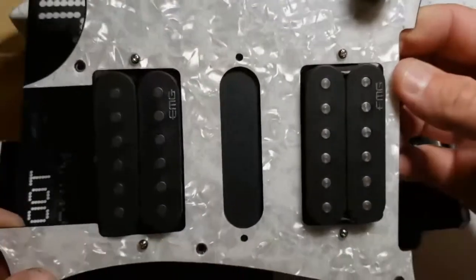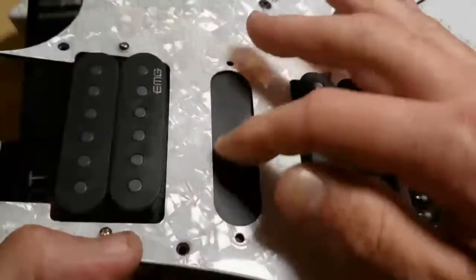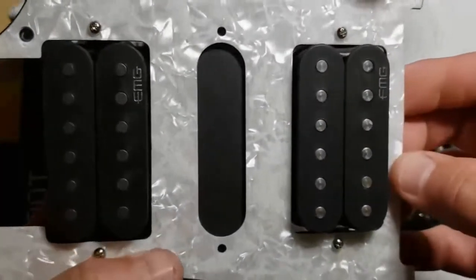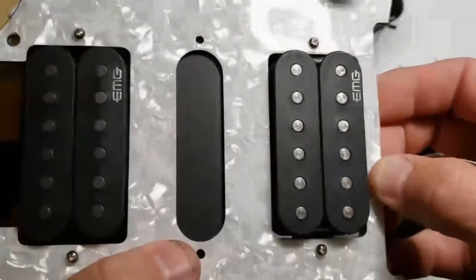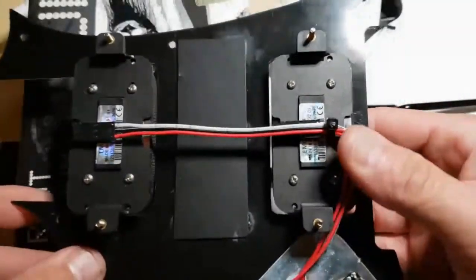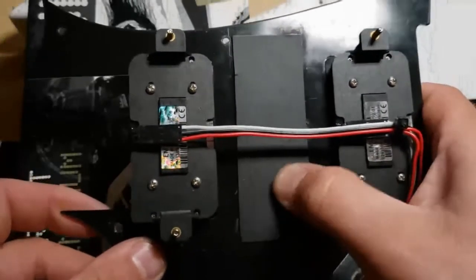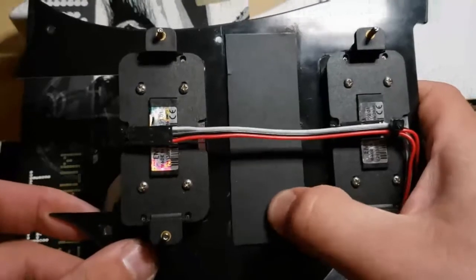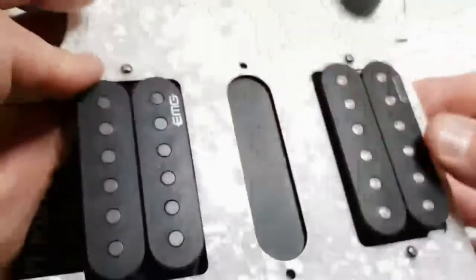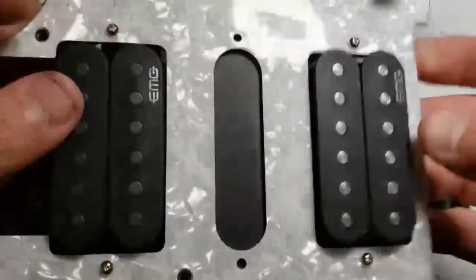I'm not a big center pickup guy — I never have been. My playing style when I'm picking means my pick always hits the center and I never use that center pickup. So what I did is I eliminated it and used a piece of guitar headstock covering — a matte black laminate piece — and I just glued mine on, eliminated the center pickup. It kind of makes it look like there's a pickup there from the front, but there isn't.